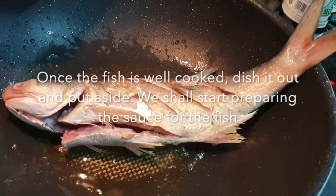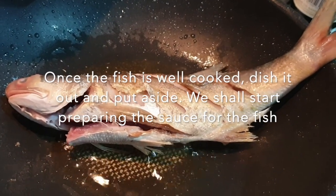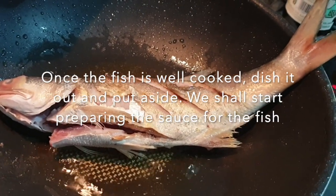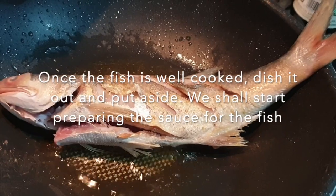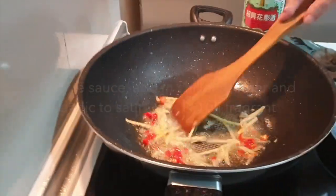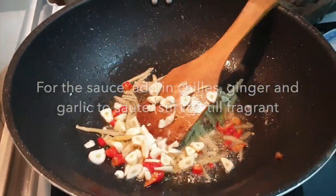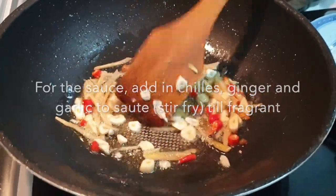Remember to always turn the fish and ensure that it's fully cooked, getting a layer of crispy skin. Now we're preparing the sauce — put in the chili, ginger, and garlic to sauté.